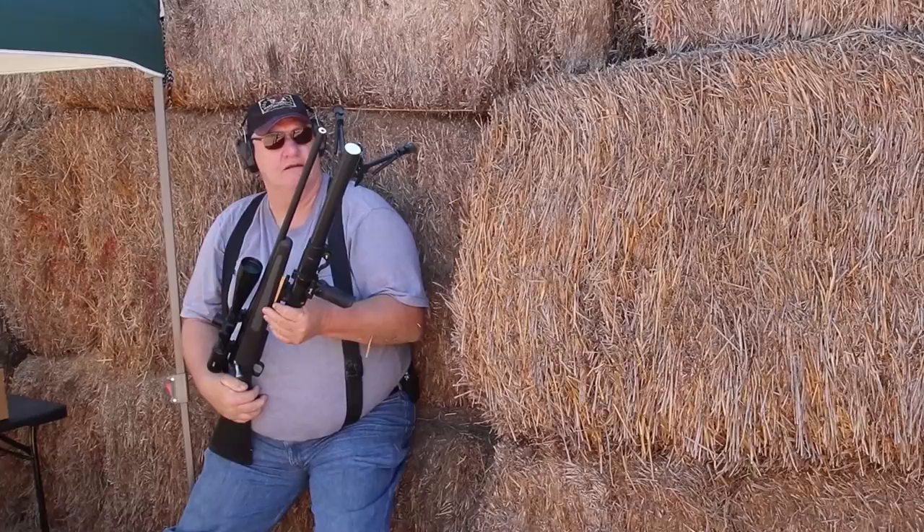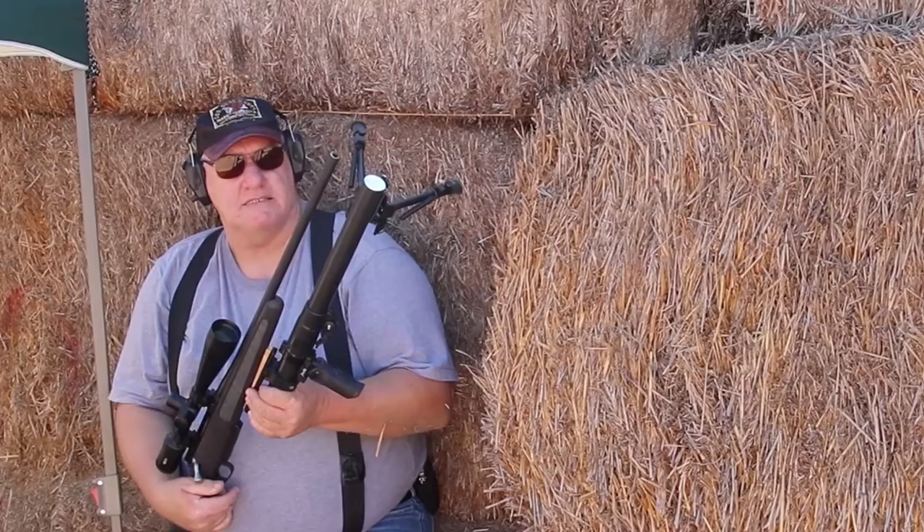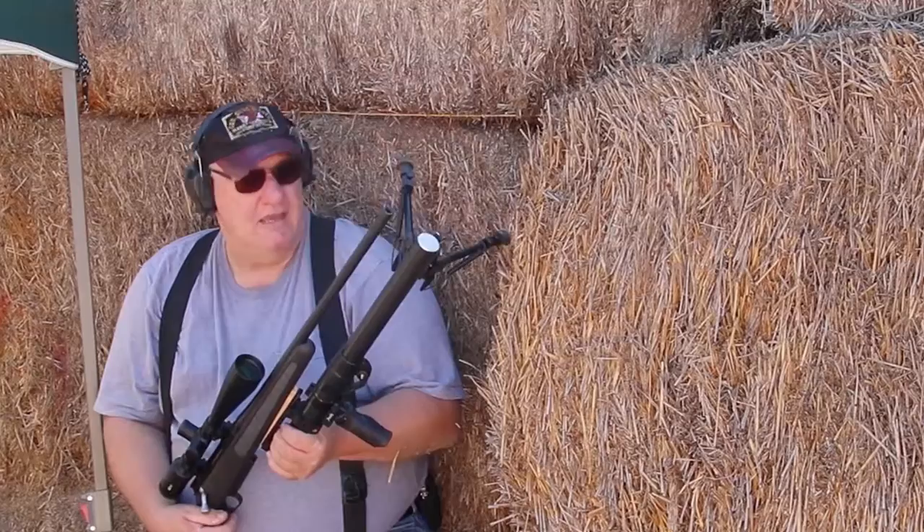That just put a bullet right on top of the other target — another bullet on target right there. This thing here, I've used many different types of bipods and stabilized systems.